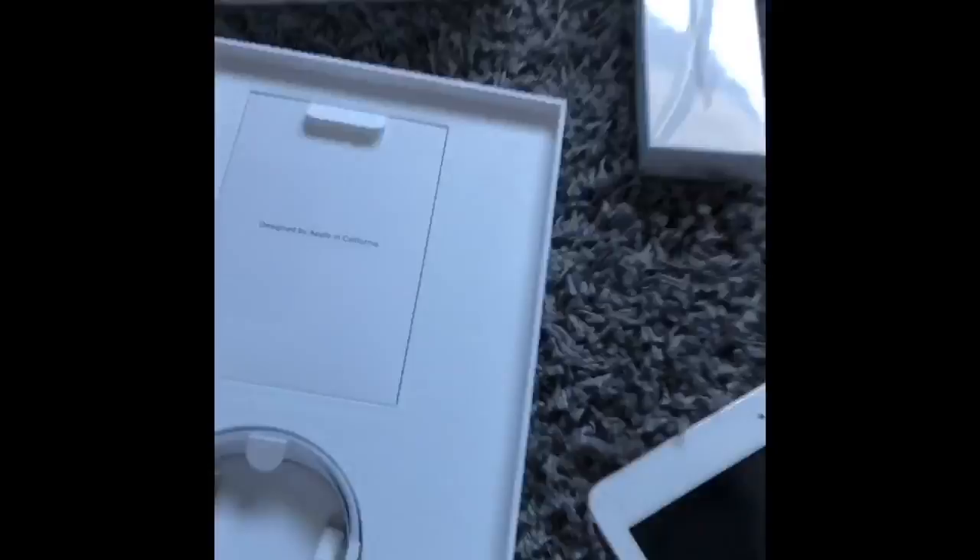It's like the fast guide to it. And there it is. Very nice. Now I'm going to open up this case. It's really nice.